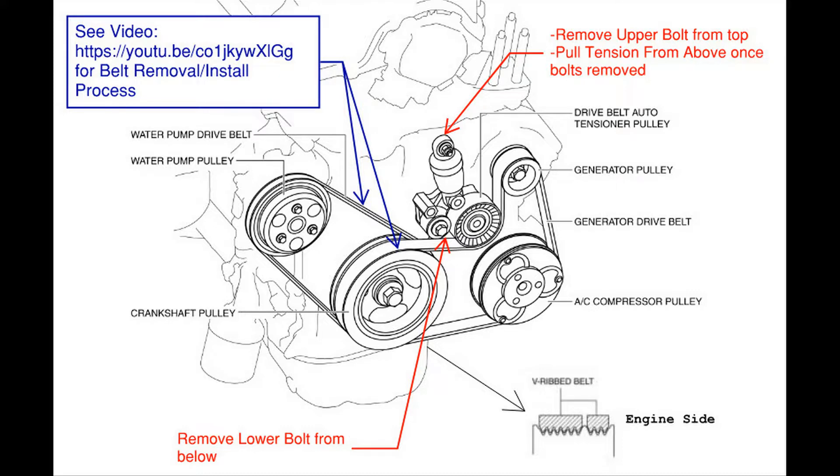Since you have this area opened up and will be removing the belt tensioner — which means the serpentine belt has to be removed — it is a good time to go ahead and change out the water pump belt as well.